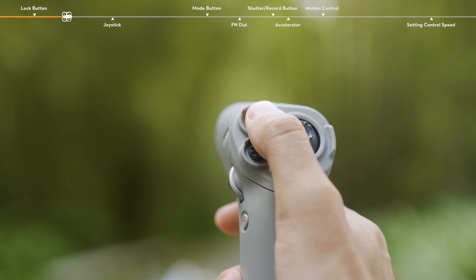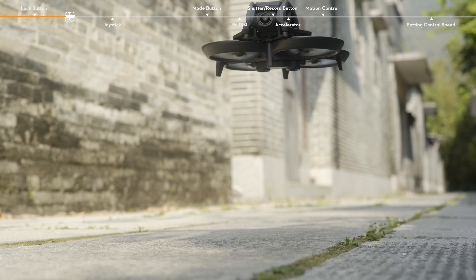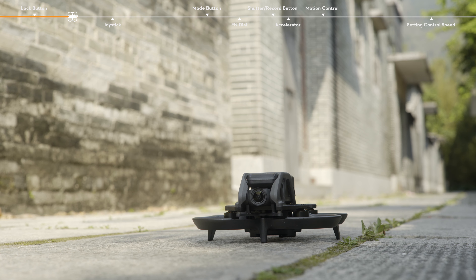Landing. Press and hold the lock button while the aircraft is hovering to land it automatically and stop the motors.